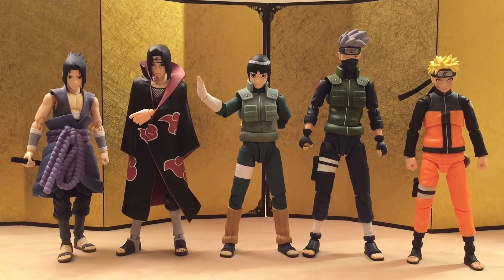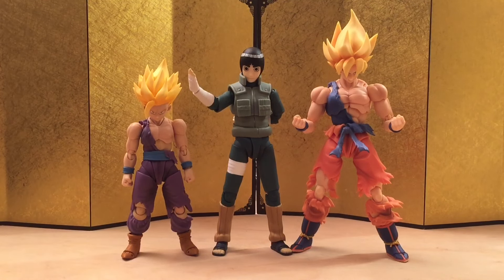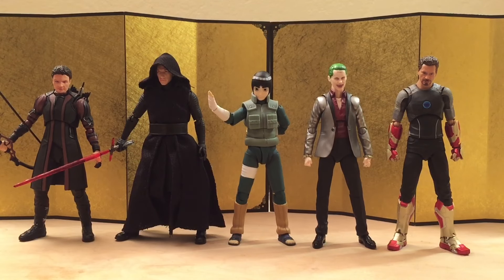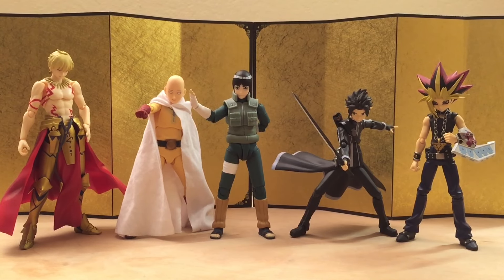For the size comparison, let us start with the SH Figuarts Naruto figures — I think they look very good together, and I'm supporting the line 100%. Next up, we have the SH Figuarts Awakening Goku and Gohan — look at those 2.0 hips. Then we have the Revotech Spider-Man and Diamond Select Venom, some Kamen Riders, the SH Figuarts Hawkeye, Kylo Ren, Joker, and Tony Stark, and finally some recent Figma figures.